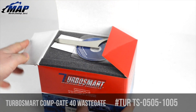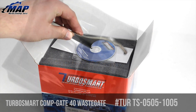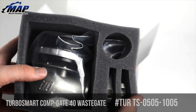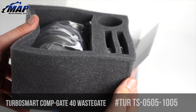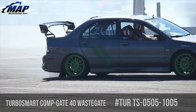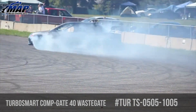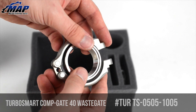Turbosmart's new 40 millimeter external wastegate was designed to fit into tight engine bays while still offering superior flow and heat handling capabilities. The actuator housing is 25% smaller than their previous model, allowing for easy spring changes and gives the ability to index the cap orientation in 12 different positions — meaning no more burnt hoses and a cleaner looking install.